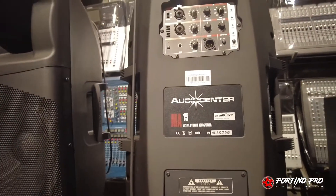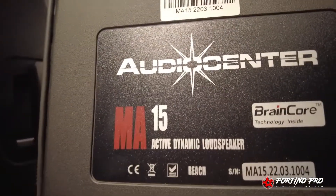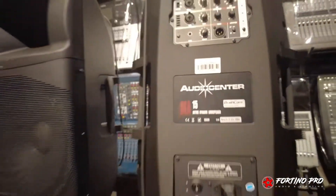Audio Center MA15 ini 1600 Watt, kelas D power amplifier. Untuk harganya, MA15 itu di 12.500.000 sepasang, yang bisa didapat langsung ke Fortino Audio dan Lighting.